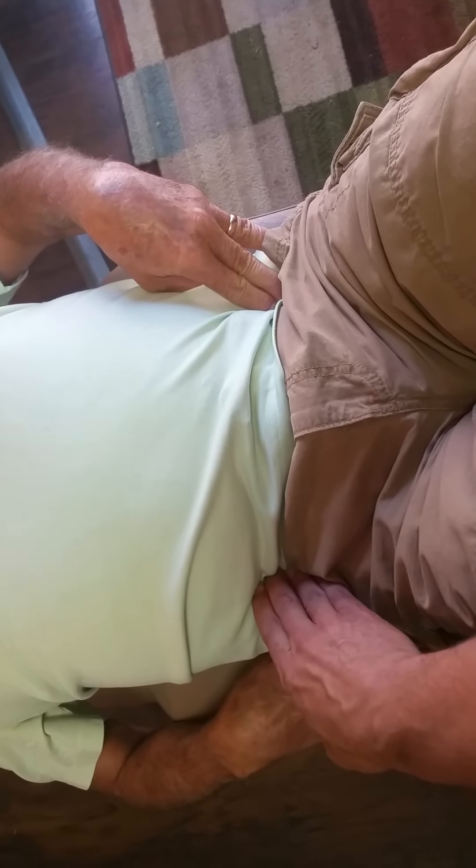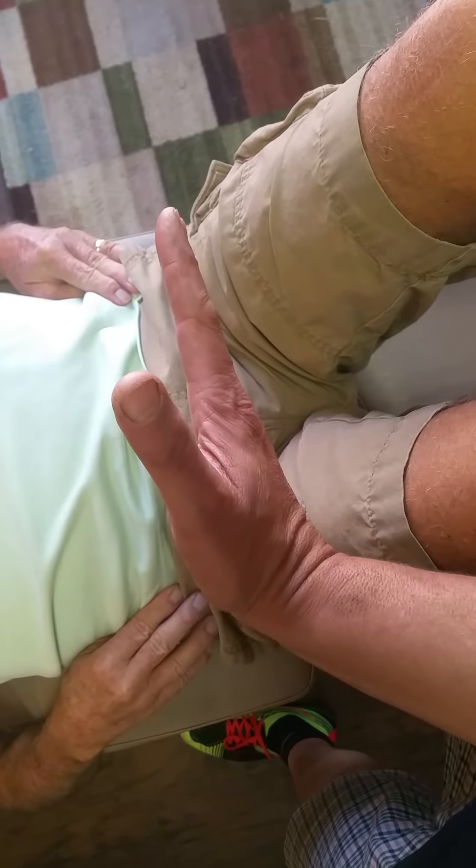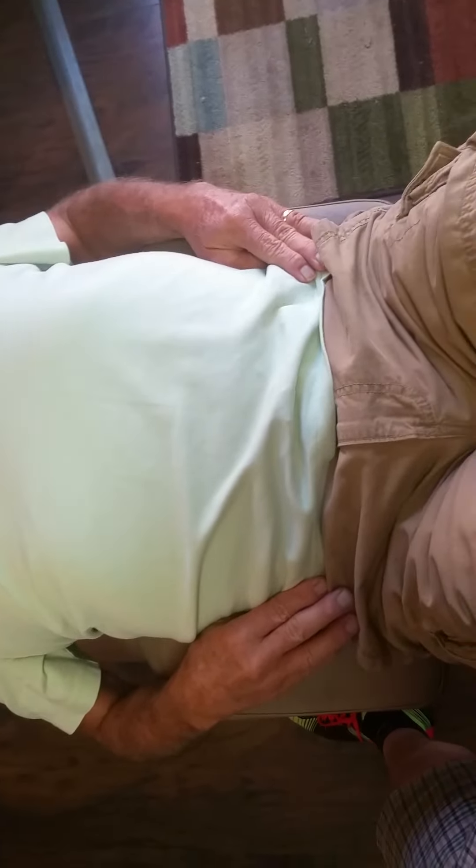The pelvic floor muscles are down in the pelvis. The urethra and anus both pass through that muscle. When you contract it, it moves up towards your head. To feel this: stopping a pee in the middle of peeing is one way to contract the pelvic floor, and the other cue is holding in a fart. Can you contract your pelvic floor muscles? Good.